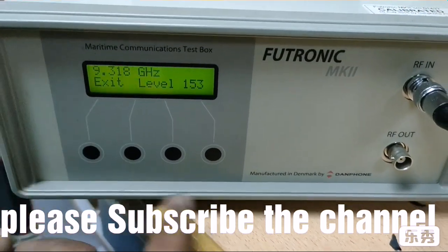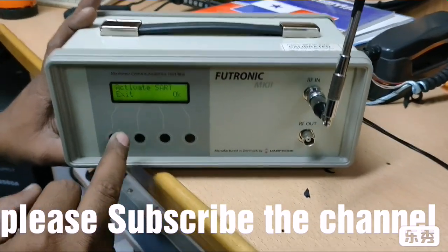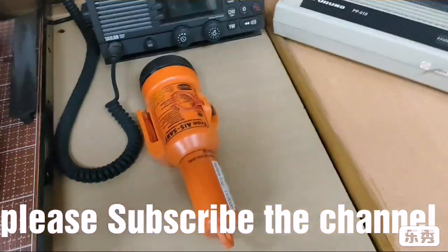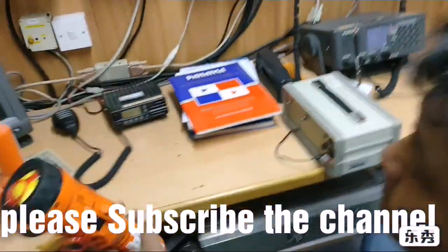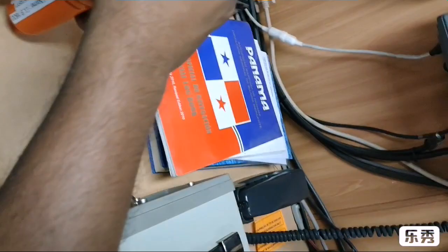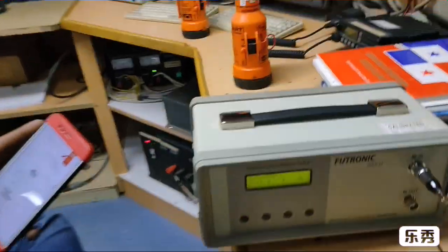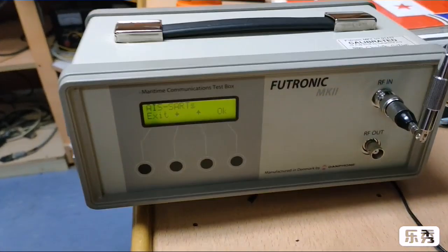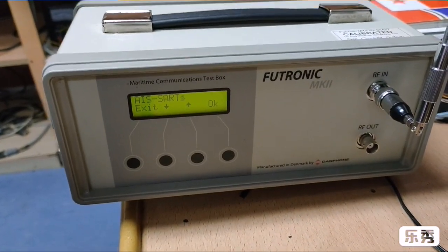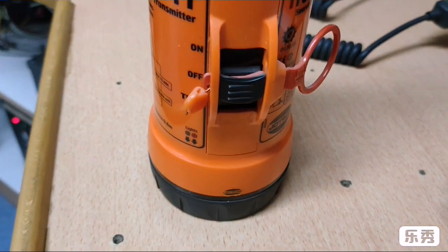Now put on the activate mode, exit from here, and activate the SART. We put it on activate mode — we have the option on it. Activate SART — it's done. The SART is working satisfactorily.